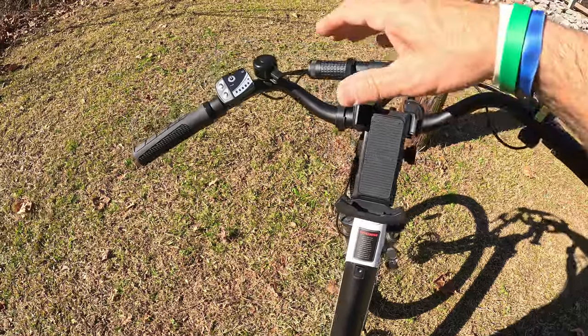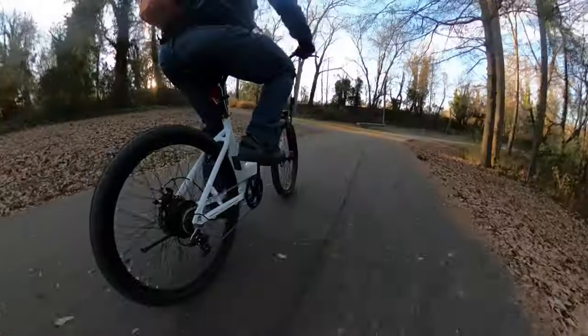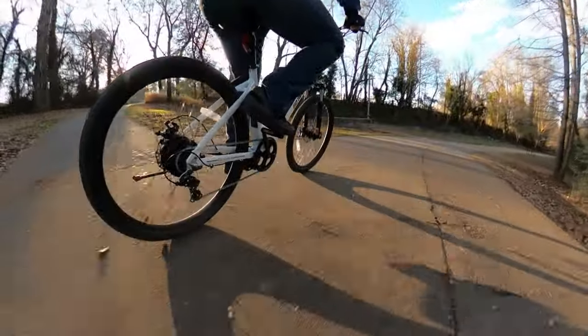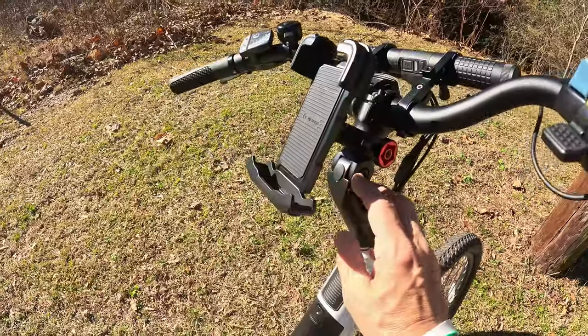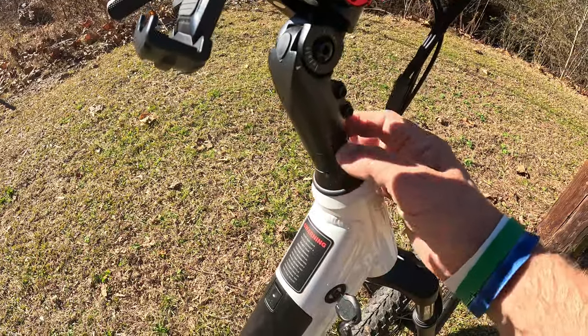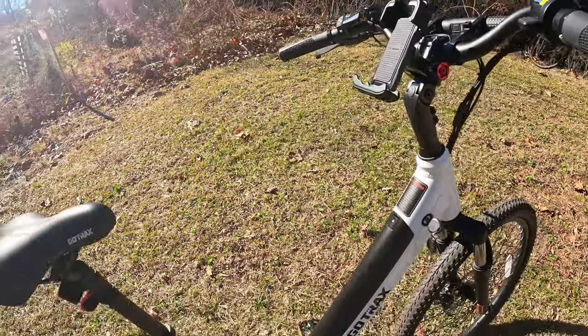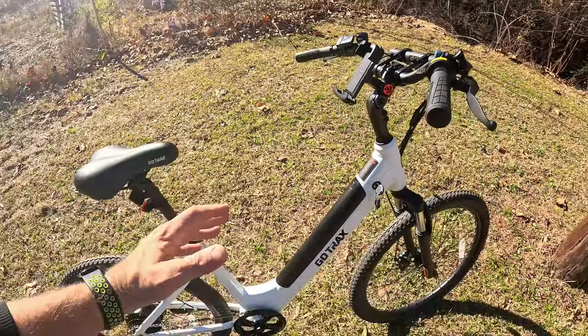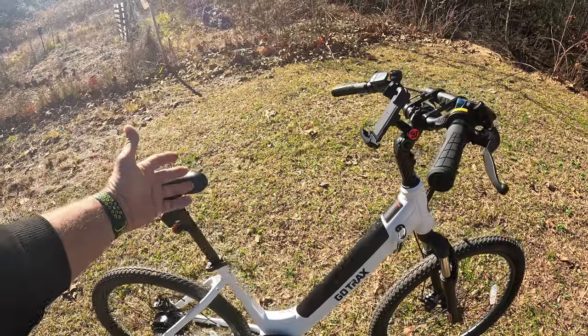Moving up to the cockpit area, the handlebar design is a sweepback style, which is very comfortable for light-duty commuting and around-city traffic. It's not a BMX or straight bar style like most foldable e-bikes — it's a more comfortable riding style. You can adjust the handlebars with spacers if you want to go lower, and there's a stem adjustment as well.